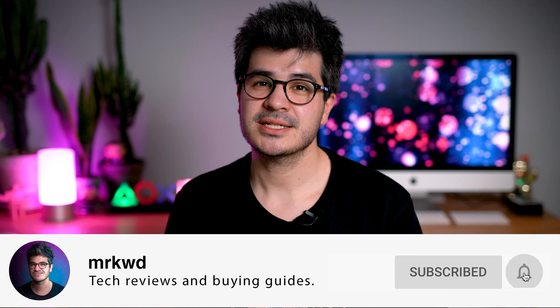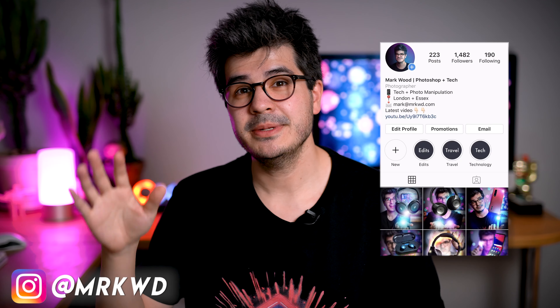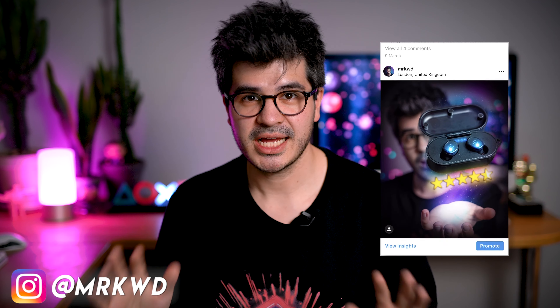The sixth and final round is the most important of all: sound quality. But before we get into it, make sure you're subscribed to this channel and hit that notification bell — I'm on a quest to uncover the best affordable tech out there in 2020 and beyond, and I'm also going to be giving away a bunch of true wireless earbuds on my Instagram in 2020, so check the comments for the links. Okay, let's talk sound quality.